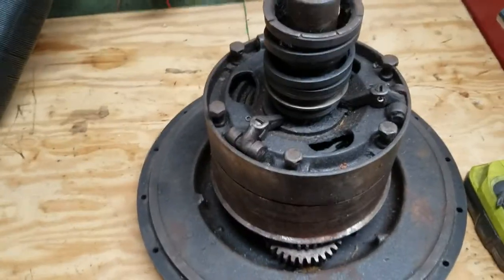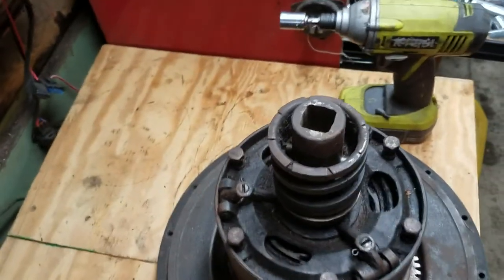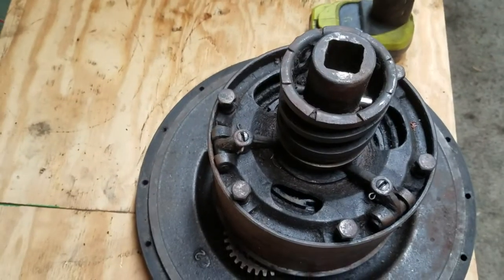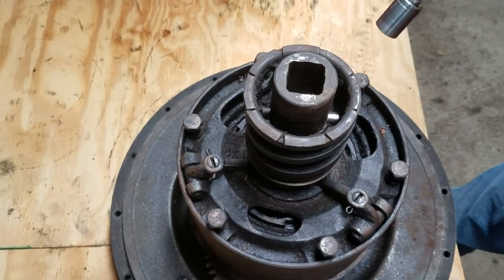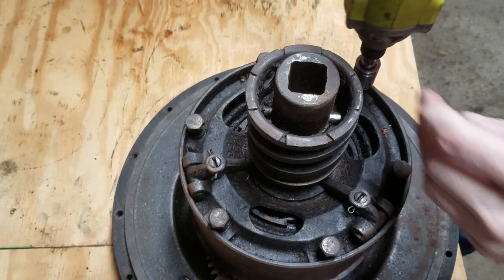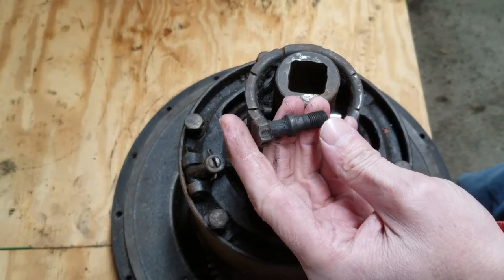Okay, round two, transmission number two. I'm shooting this on my cell phone — if anybody wants to sponsor a video and send me a good camera that would be great. I skipped a step on the other one, so I'm going back to cover that.